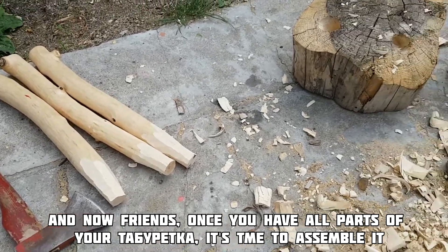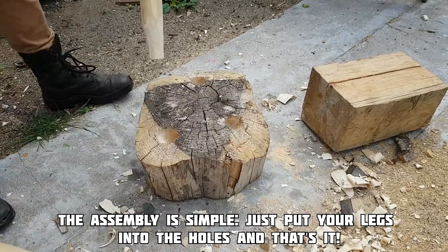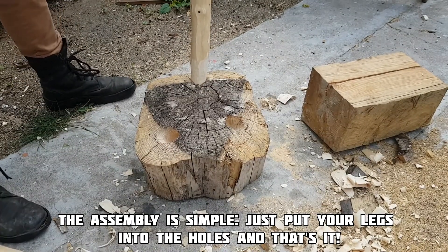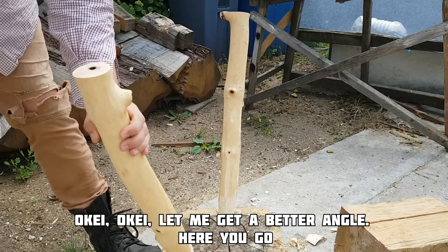Now my friends, once you have all parts of your taburetka, it's time to assemble it. This simple process is simple — just put your legs into the holes and that's it. Let me get a better angle. Here you go.